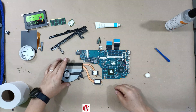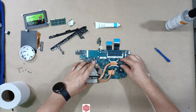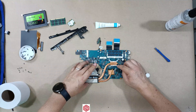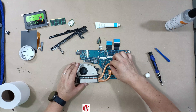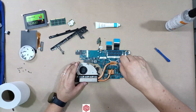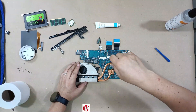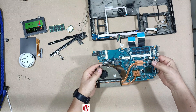When I connect the motherboard to the heatsink there will no longer be direct contact, preventing overheating. Now I'll place the heatsink back into position, ensuring it fits perfectly with its screws. The motherboard is ready to connect with all its components.